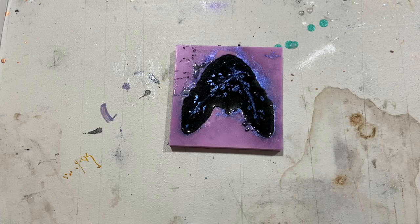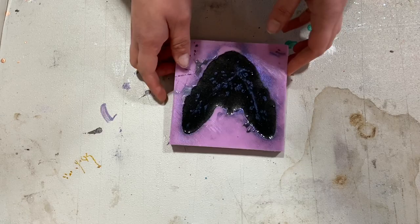And here we are with the molding. I absolutely love how the Spanx came out. It's so pretty.